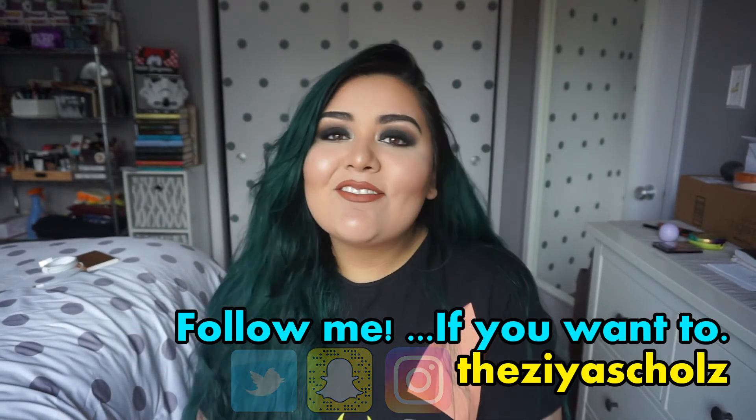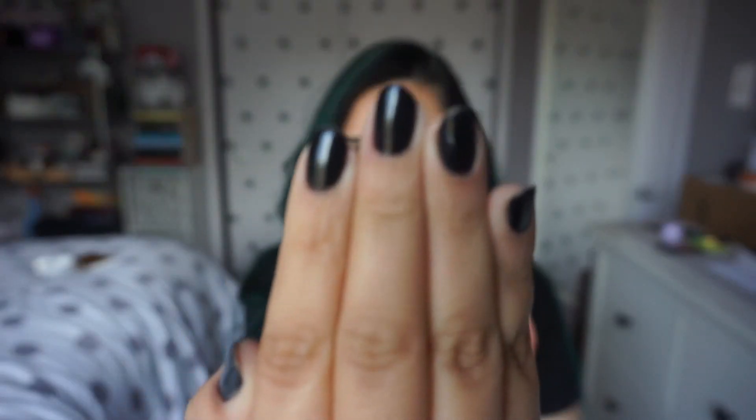All right, that's everything. I hope you guys enjoyed it. If you did, please don't forget to like, comment, and subscribe down below if you have not already. I put new videos every Thursday, Friday, Saturday, and Sunday, so I hope you guys stick around because I would love to have you as part of my tiny little growing YouTube family. Thank you guys so much for watching. Please don't forget to follow me on all my social media — I am thezia schultz on Twitter, Instagram, and Snapchat. Thank you guys so much for watching. I hope to see you in my next video. Bye guys!